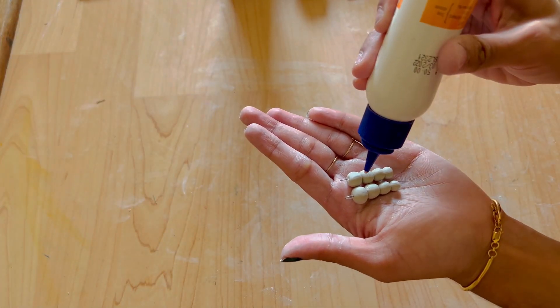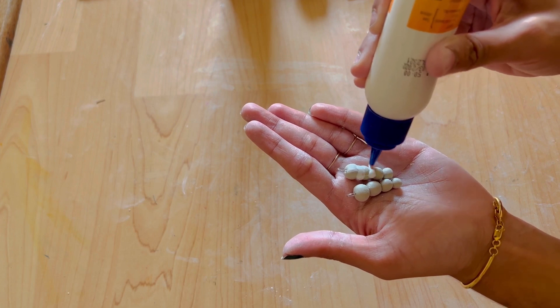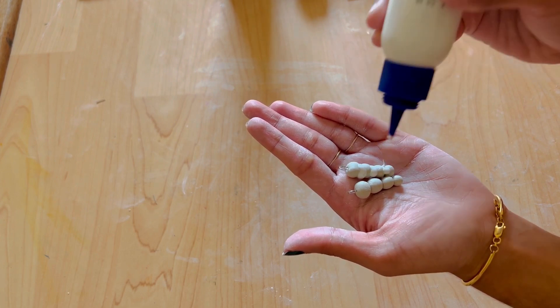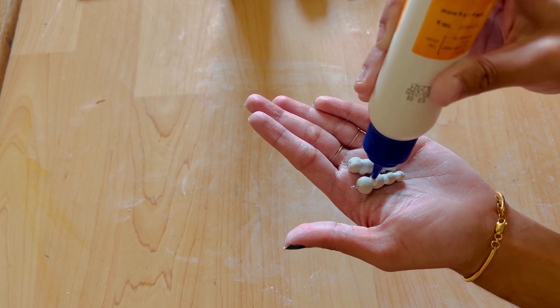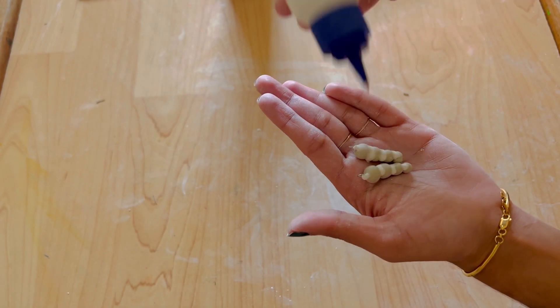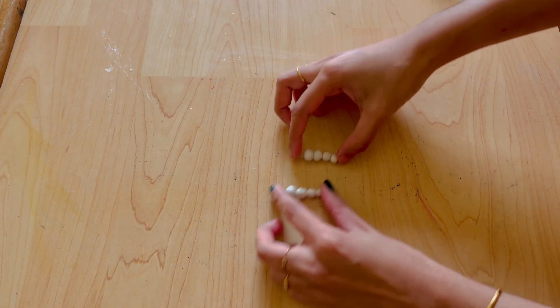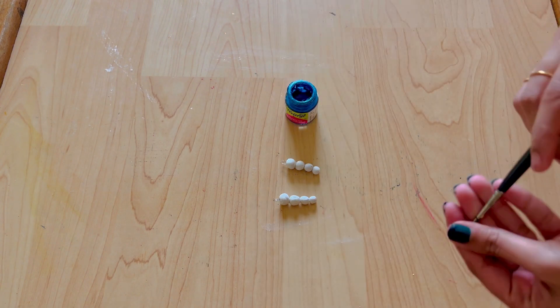I am going to put a little glue on the beads and put a little glue on it.